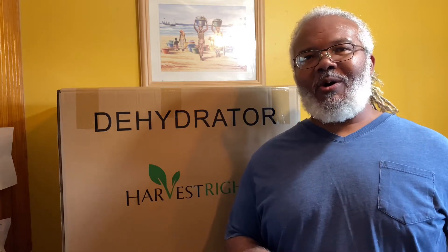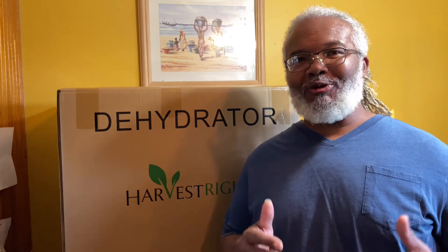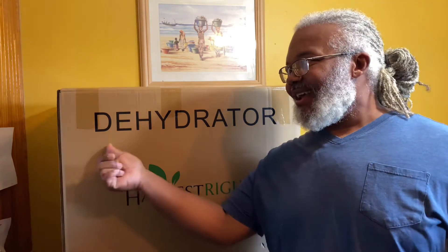Hey, this is Ed Logan, your host with Wiser With Your Health. As you can see today, I'm not in studio because I have something that I want to introduce to you today that I am very excited about that just came in. So please stick around, we'll be right back. Stay tuned in and I'm going to explain.